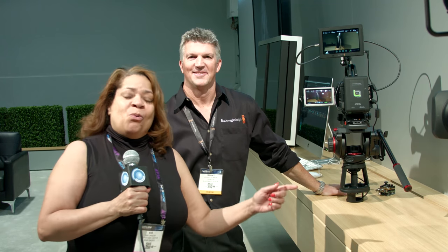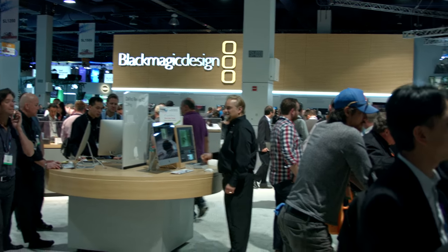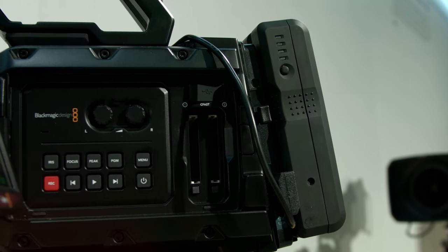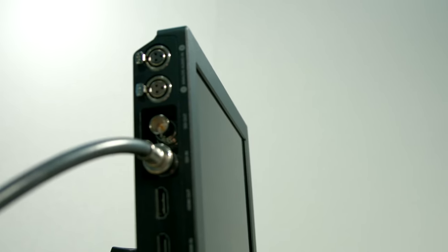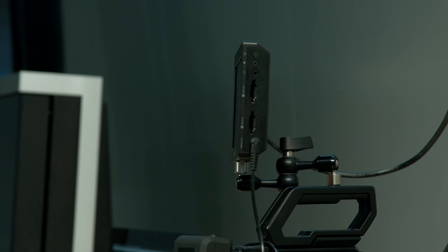Hi, Sue Lawson here with BSVP at the Blackmagic Design booth here at NAB 2016. So as you said, last year we had the 5-inch 1920x1080 HD model. This year we came out with a new 7-inch — 7 inches, 1920x1200. The great thing about this is you can record on the SD card all the way up to Ultra HD.